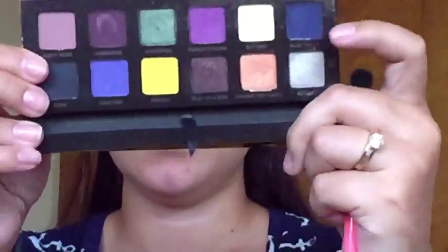Alright, so the first thing we are going to do is prime our eyelids and I am using the Urban Decay Primer Potion. So next, going into our Anastasia Artist Palette, I am grabbing the color Buttery and I am just using that to set the primer that we just applied. Then I am going to grab Dusty Rose from the palette and I am just putting that all over the crease — that's going to help us with the blending.